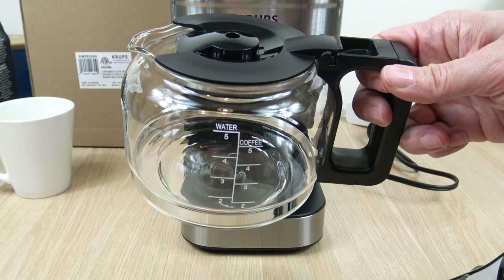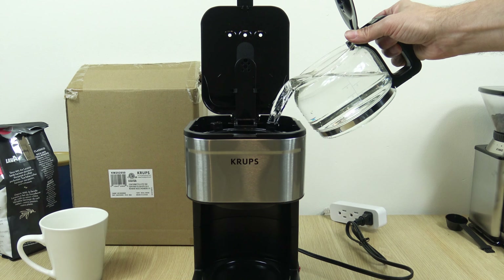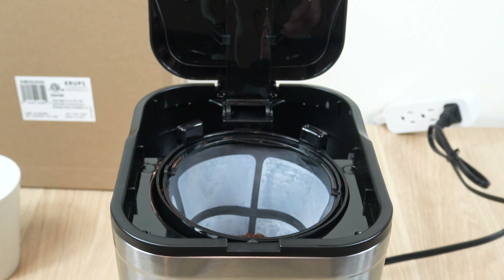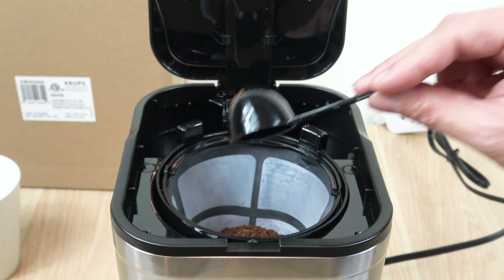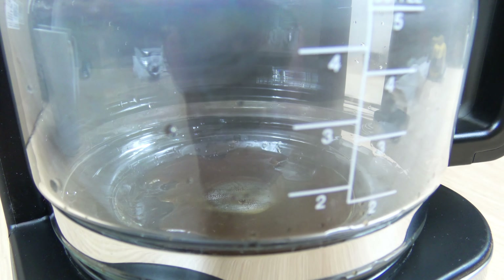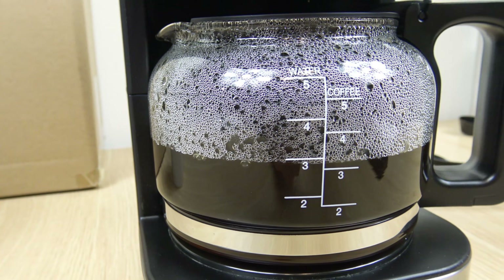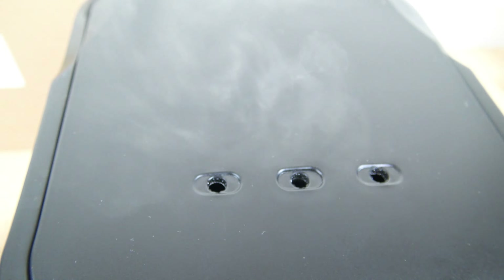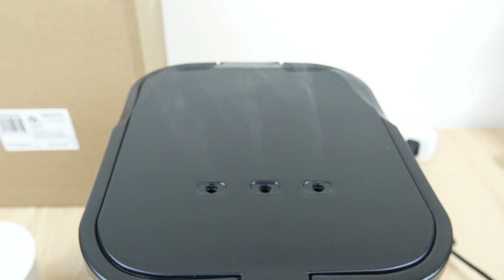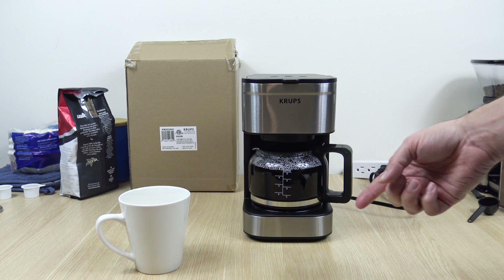Here's a quick look at the carafe. Okay, it just completed. It took around 8 minutes to complete the full pot.